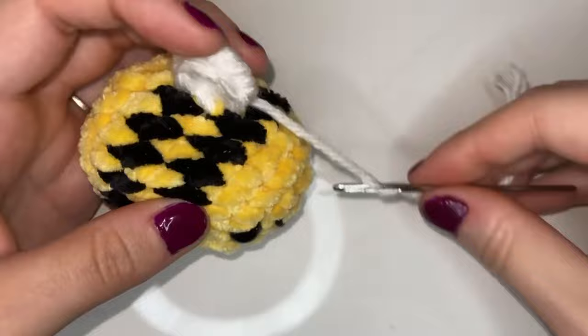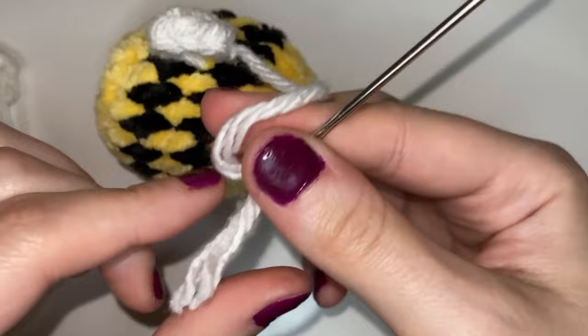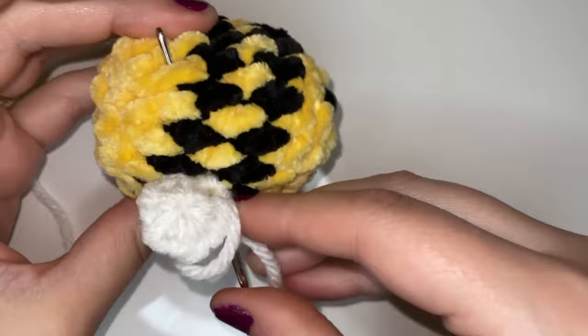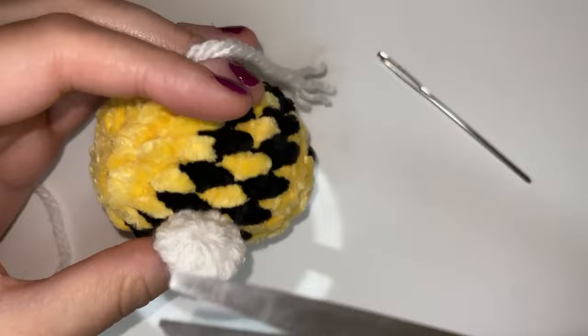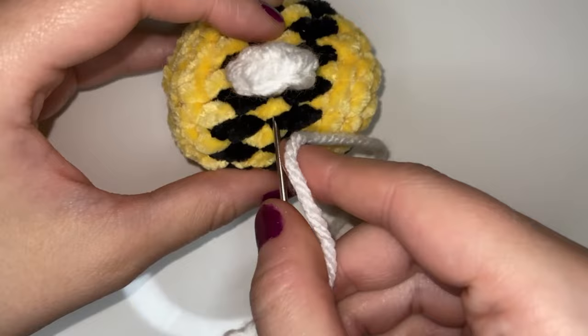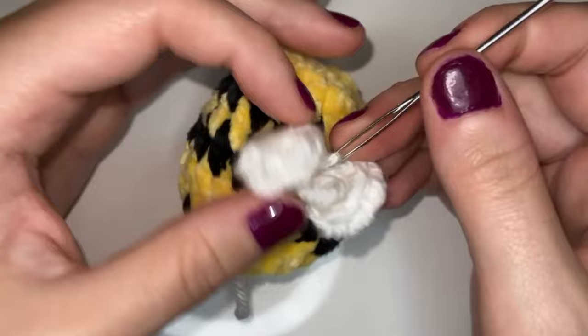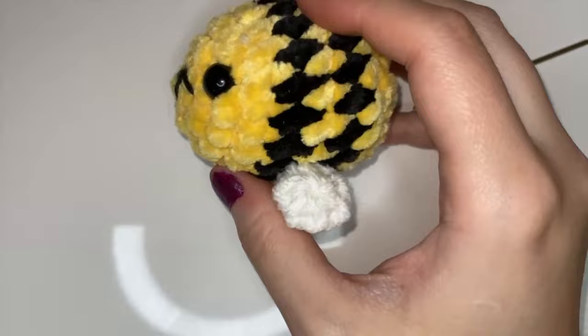I do knot it at the end just to give it a little bit more strength, and then I hide the tail by going inside of the bee and out to the other side and cutting off the excess. And now we're just going to repeat the same process with that other wing — just right across from that other one into a stitch — and sew that on the same way I did the other one. And there we have our bee with his little wings.